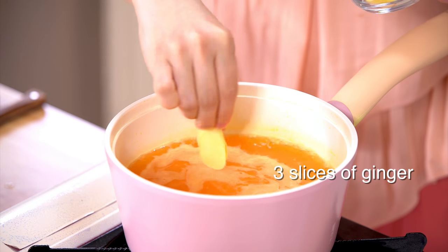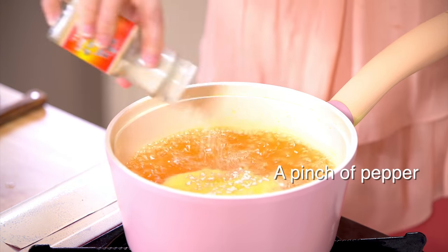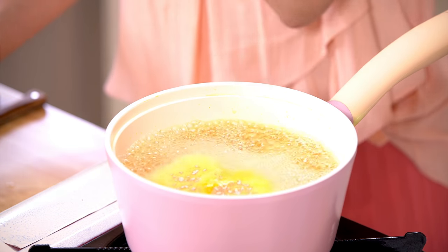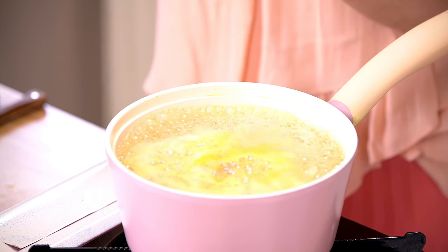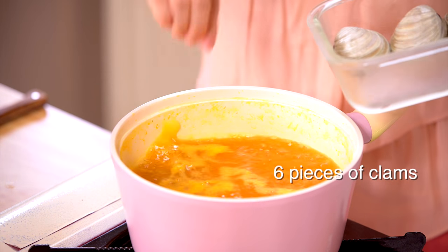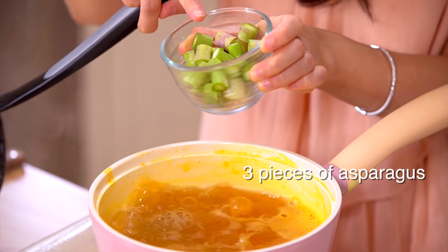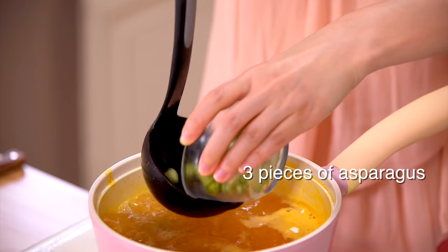Add three slices of ginger, a pinch of salt, a pinch of pepper. If you like, you can also taste the soup to see if you like it. Then we're going to add six pieces of clams and wait until the clams almost open up, and then we're going to add three pieces of chopped asparagus.